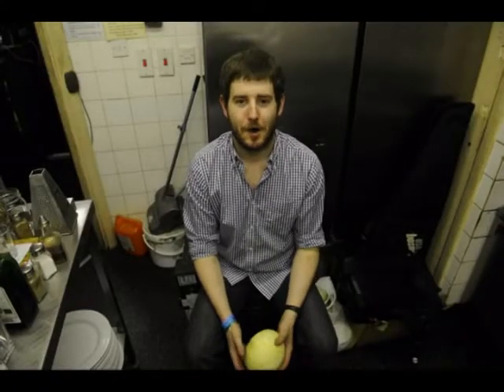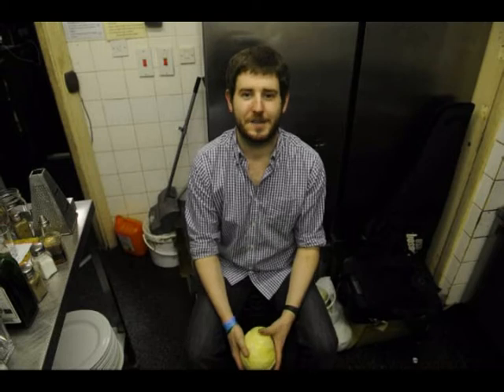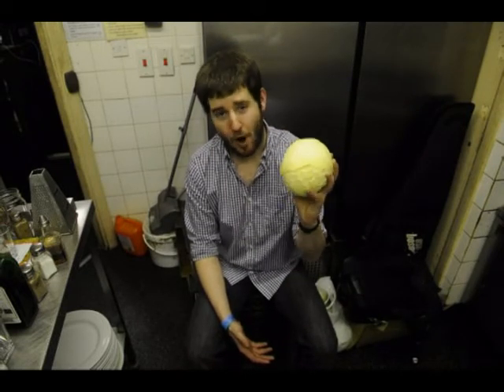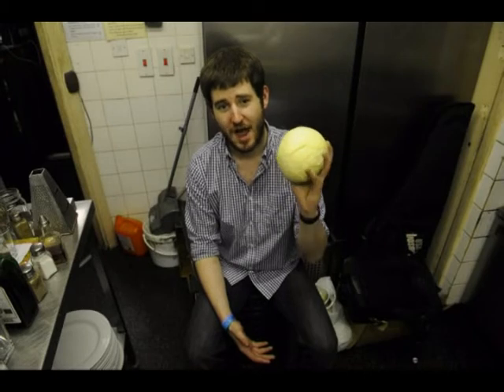Now, as you may or may not know, we're currently doing a pledge campaign to release our debut album. And one of the things that you can pledge on is our homemade traditional German sauerkraut.